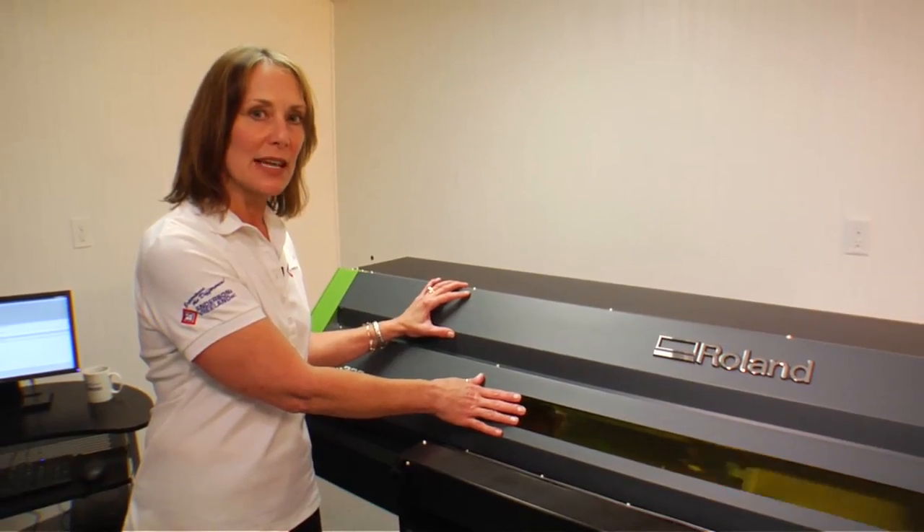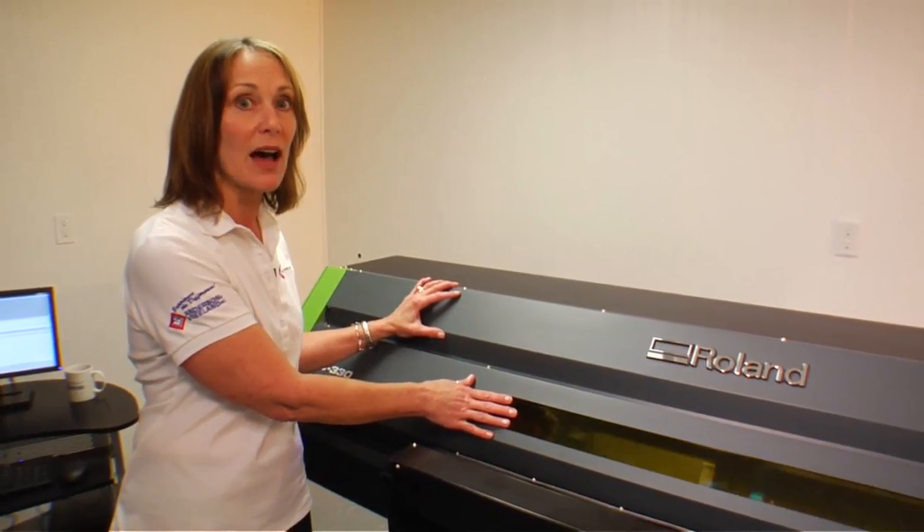As you can see it's printing now. It prints the white down first, CMYK on top of that, and then it'll print the gloss on top of that.